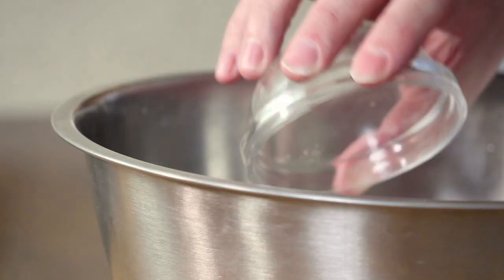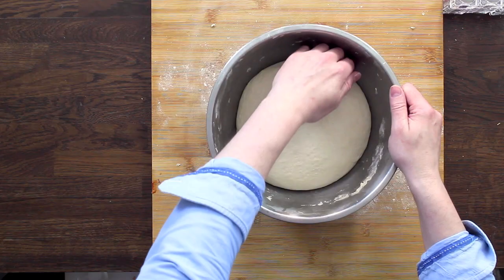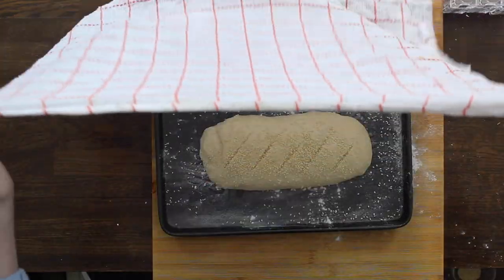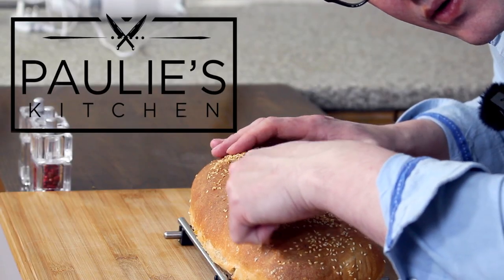In today's episode, I'm going to show you how to make a loaf of bread. We're going to make it from scratch from some plain flour, we're going to let it prove, cover it in sesame seeds and bake it in the oven. It's going to be absolutely incredible.